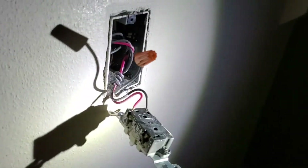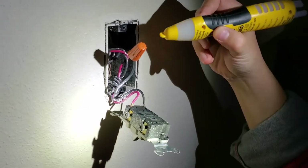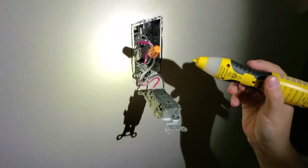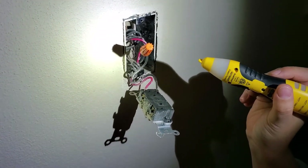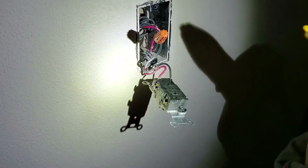Just for education purposes, let's go upstairs and check the other one. For this one, we have the common line disconnected and a wire nut in there. This one has power. That means this is switch number one in the diagram — the switch we need to replace with a three-way smart switch. Now I'm going to turn off the power again and install the smart switch here.